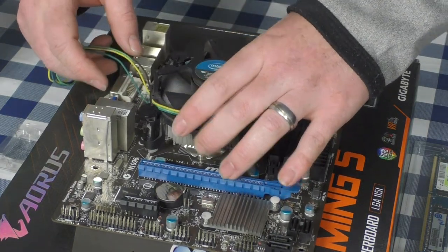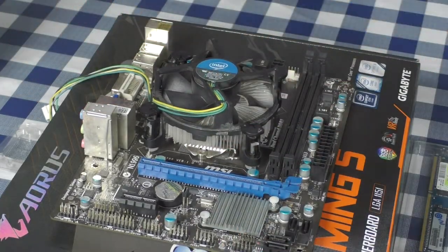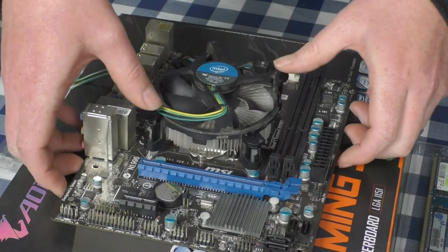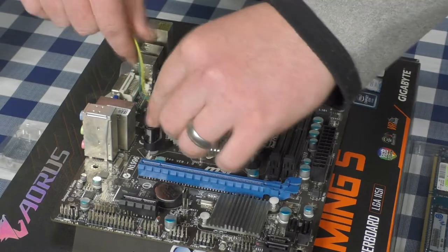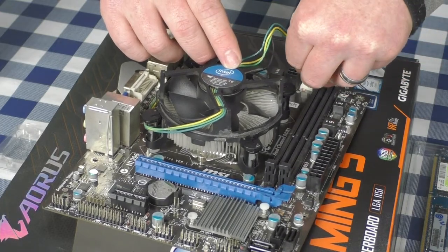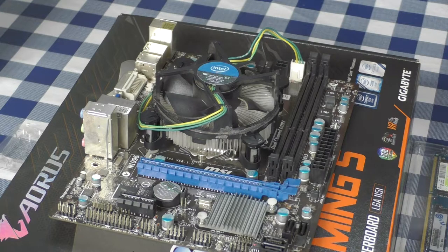Now I take the CPU cooler and put it on the motherboard, wiggling slightly to make sure everything aligns. When tightening the cooler screws, go cross-pattern: do the first two diagonally opposite pins first — they snap in — then the other two. Once mounted, go to the motherboard, find where it says CPU_FAN, and plug the cooler fan header in there.